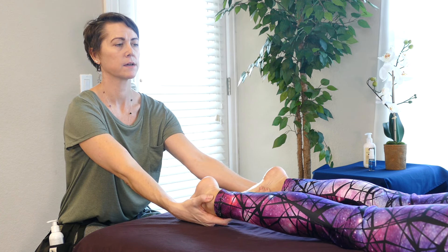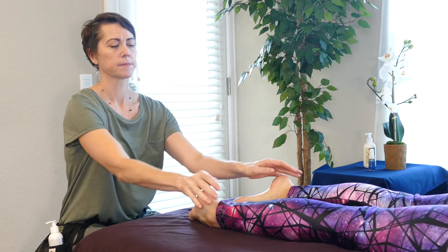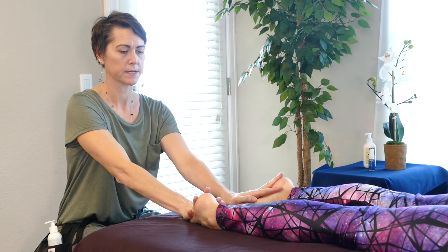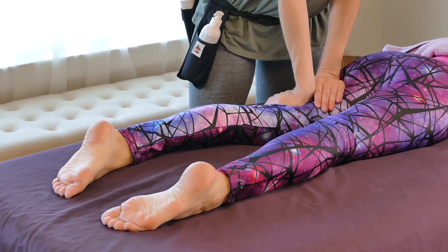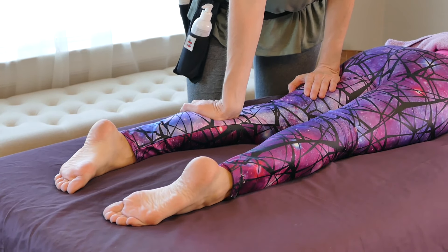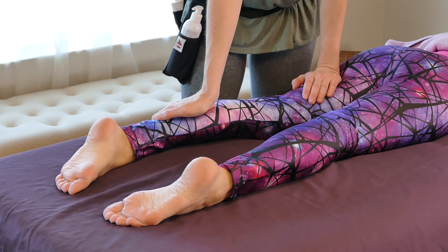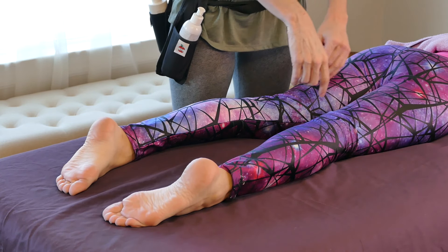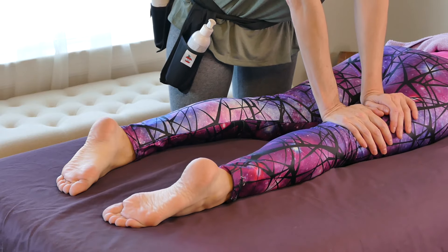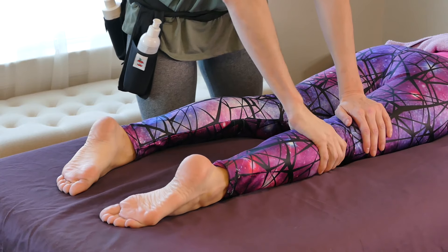I like to grab onto the ankles and gently pull on the legs — it kind of helps release any pressure in the lower back or in the hips. I like to compress the feet a little bit. I usually lead with some compressions onto the legs, and as a massage therapist you'll typically have the sheet covering someone. I do the compressions over the top of the sheet first — that's my choice. I would typically rotate to the other side of the table and do compressions on that side as well.